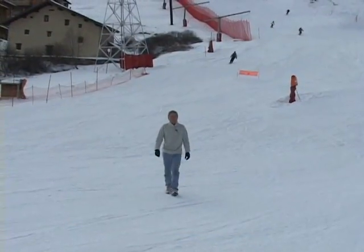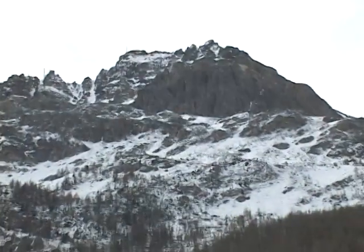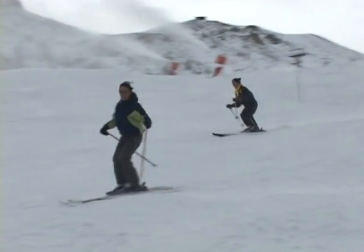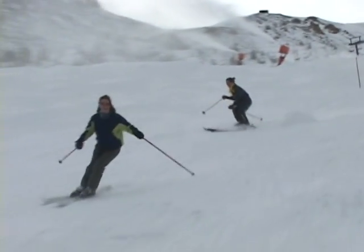This is the opening day of the ski season right here in Val d'Isère. But like Leo said, this is a ski resort without snow. The resort actually had to resort to snow-making machines for opening day.